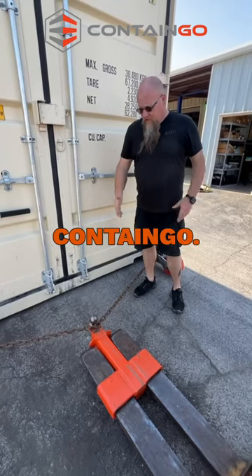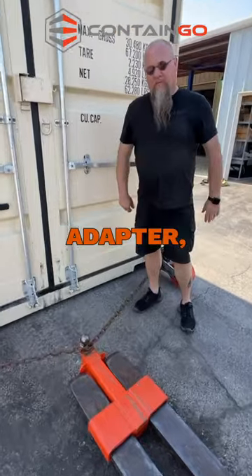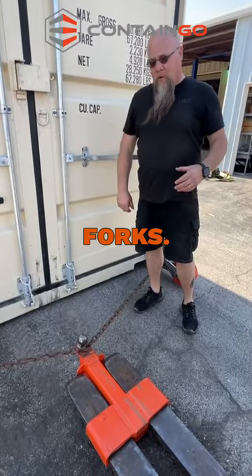Hey, I'm John with Contango. Today we're going to talk about our four-lift trailer hitch attachment and the compression adapter, and the way this thing works on the forks.